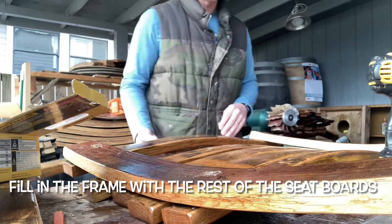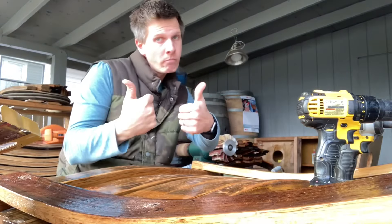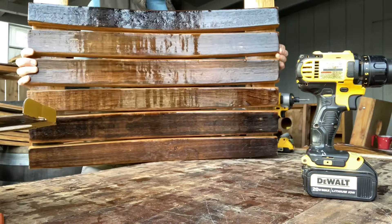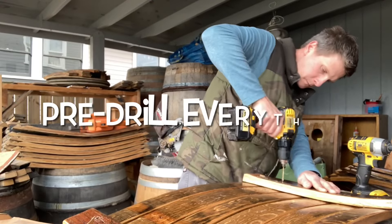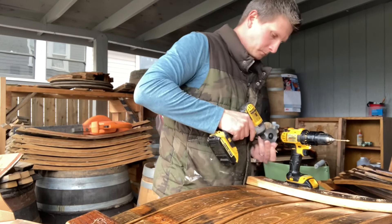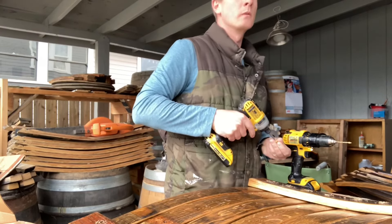And then we'll attach those and just check for even spacing as you go. Wine barrels are made from oak. Oak is hard. Pre-drill everything. Seriously, everything.